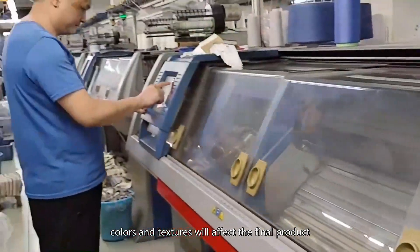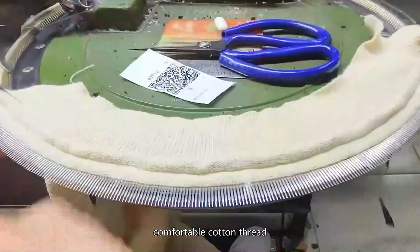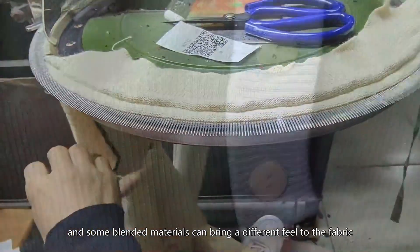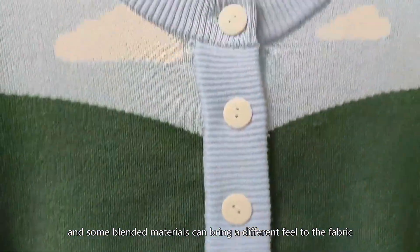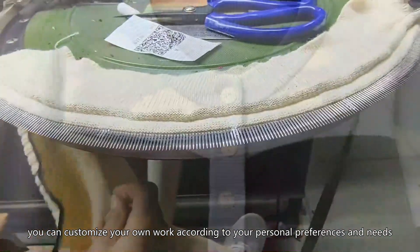Different materials, colors, and textures will affect the final product. Soft wool thread, comfortable cotton thread, and some blended materials can bring a different feel to the fabric. In this process, you can customize your own work according to your personal preferences and needs.